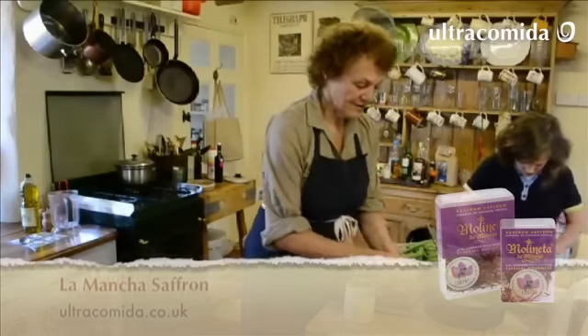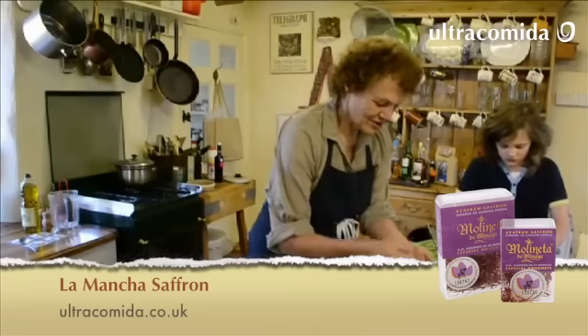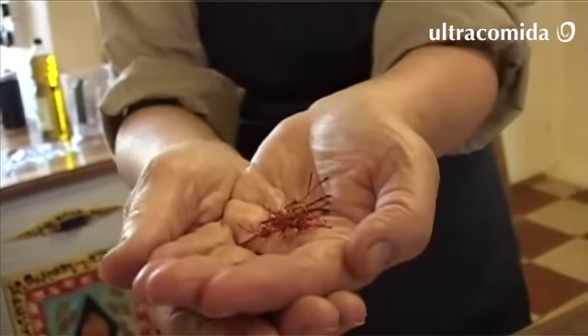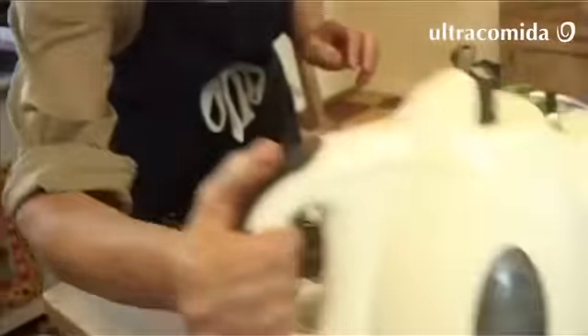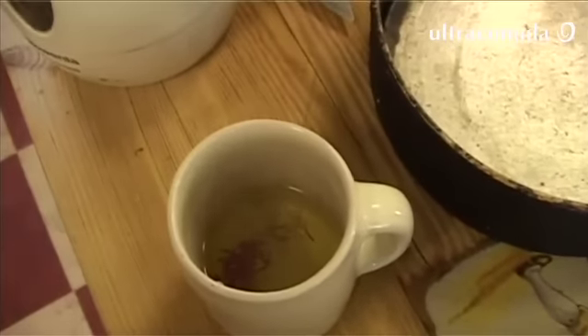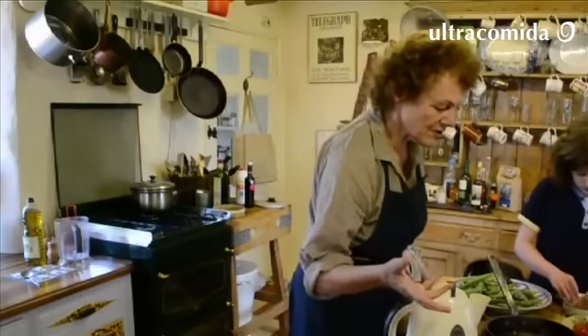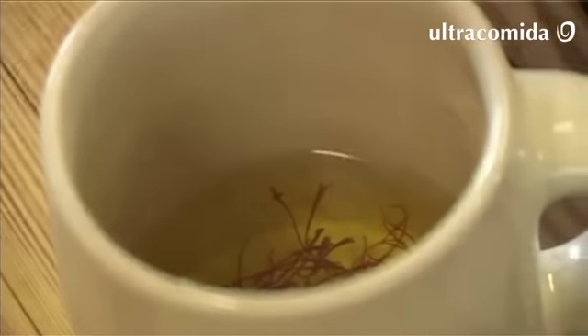We're using saffron to color it, grown on the plains of La Mancha. I love saffron - it's absolutely beautiful, with a very delicate scent and a wildly yellow color. It's probably one of the oldest spices humans have ever used. It has boiling water on it and needs to soak. I usually soak it for about five or six minutes, then drop it in the liquidizer and give it a whirl - that brings out the color rather brilliantly.